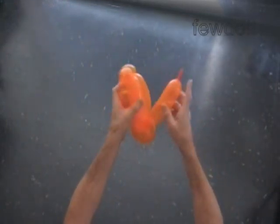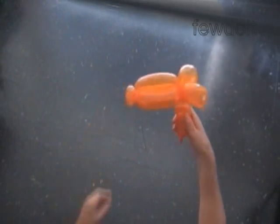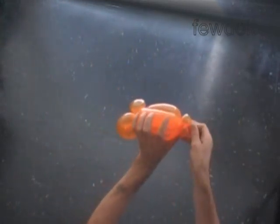Twist the next soft five inch bubble. Lock both ends of the last two bubbles in one lock twist. The rest of the balloon is the eighth bubble. Lock both ends of the last two bubbles in one lock twist.